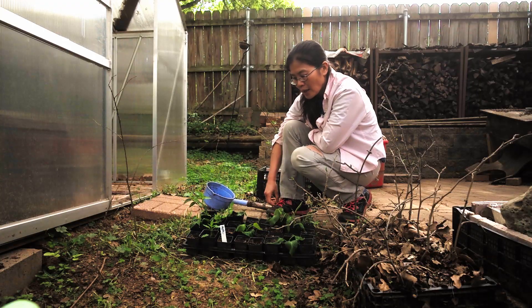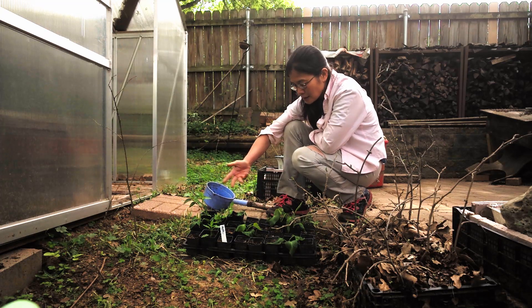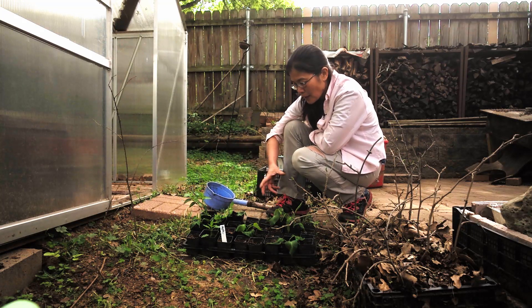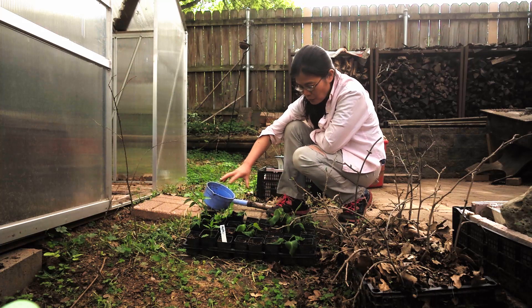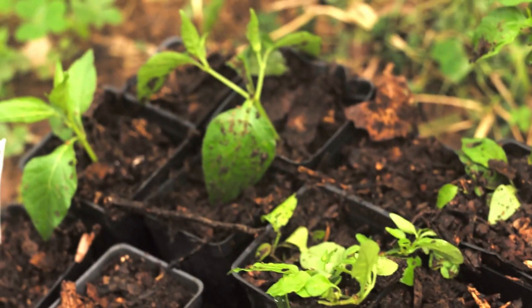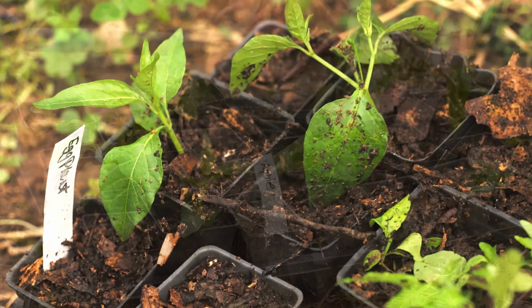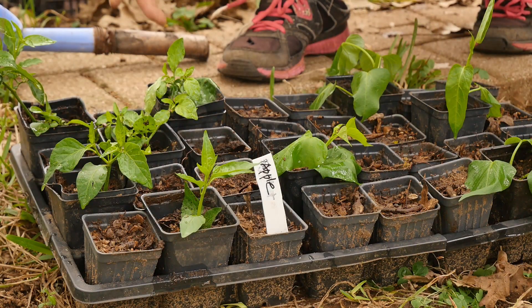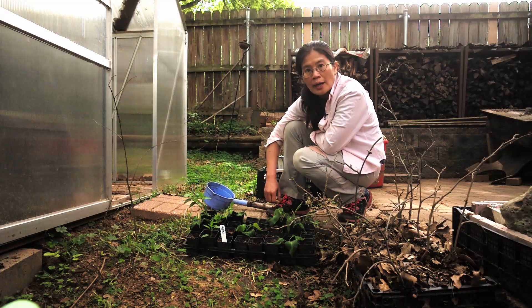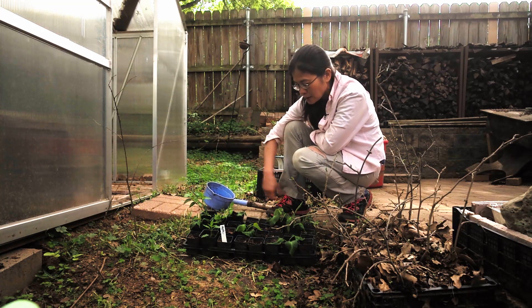Hopefully I will get four pepper plants out of these four cuttings. That's how I grow peppers from cuttings. The next step is, once the water drains out, I may fill up a little with more soil and then leave it in the greenhouse for a while, let it grow roots, and hopefully we'll get four very good pepper cuttings from here.